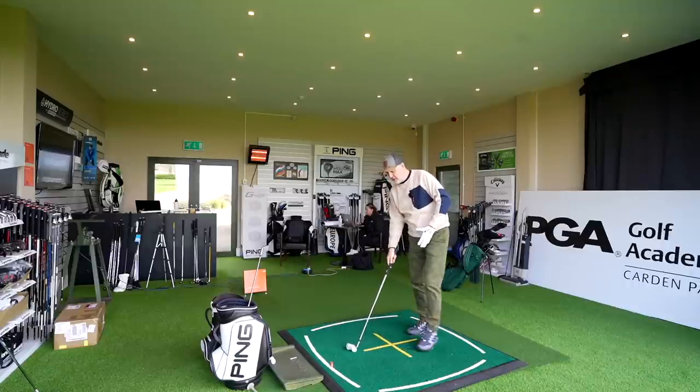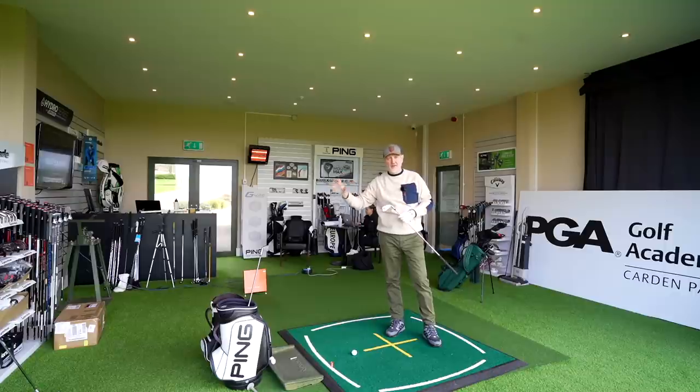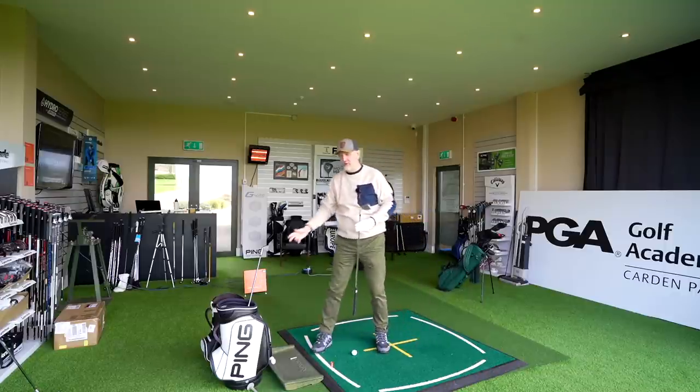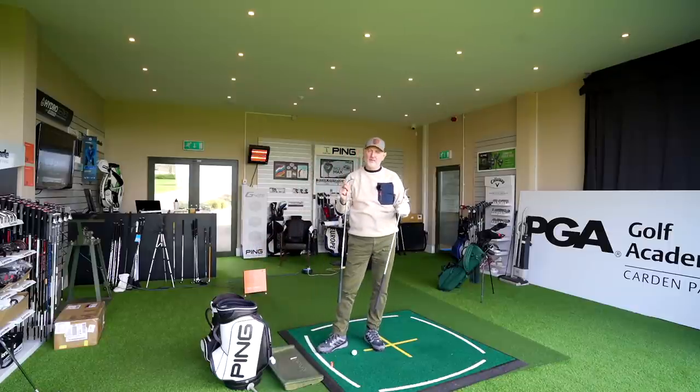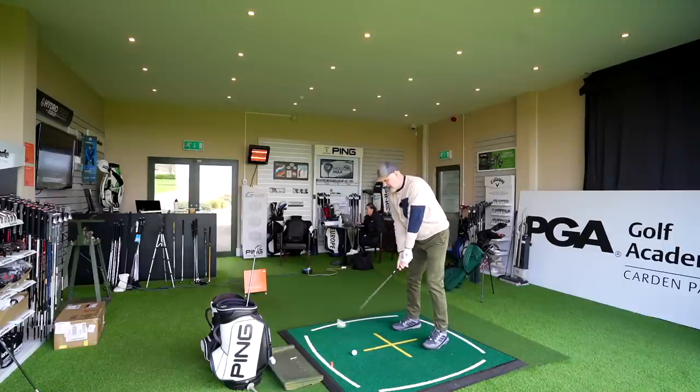I'm not going to directly compare performance because the club setups are very different. We've got a 7 iron at 28 degrees in the 0211 and in the Gen 4 it's 30 degrees — so straight away that makes comparison very difficult. There's also a massive difference in terms of shaft: I've got the Elevate shaft in this 0211, which is the standard shaft at no additional cost, whereas in the Gen 4 there's a steel fiber shaft. So again very different — but I will give you my opinion on how I think each performs.